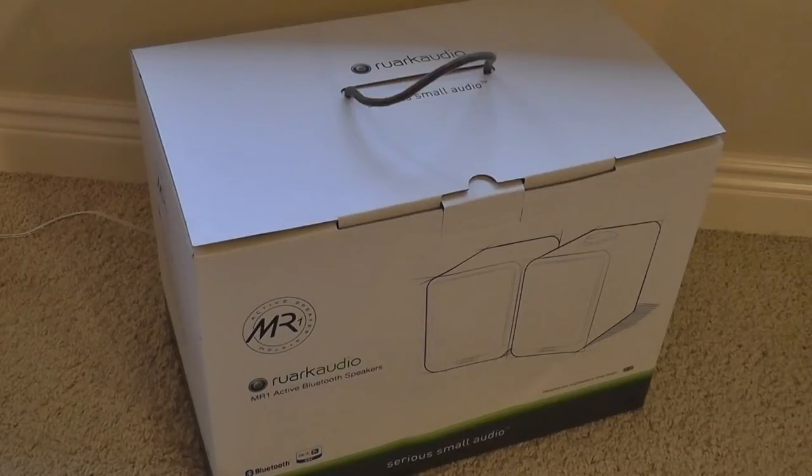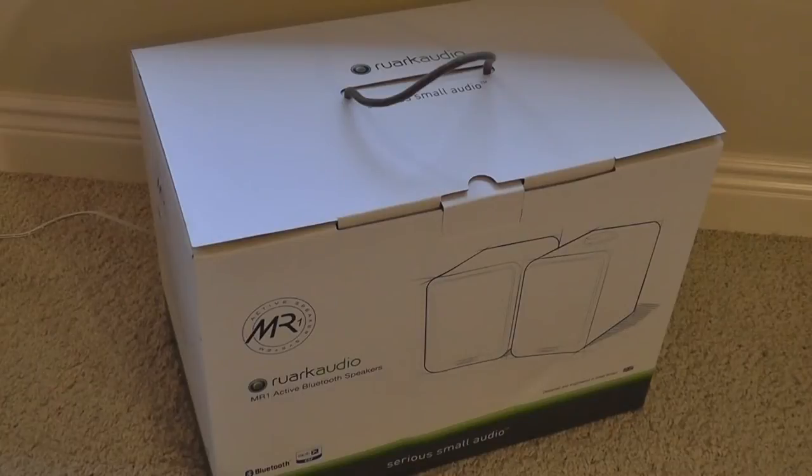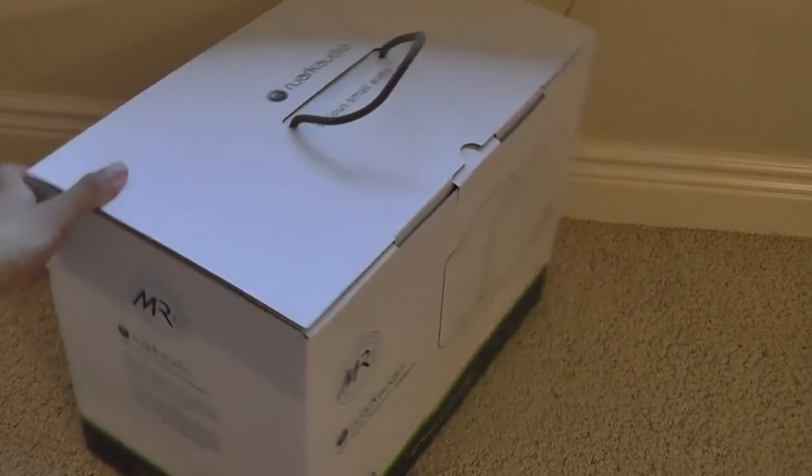Overall, this has been custom designed by the manufacturer, so the audio quality should be excellent. A little bit more information about RARC Audio: their products are typically sold in the UK and in some other European nations, but they're recently launching some products here in the US, so this is one of their first devices they're actually bringing over, which is quite exciting for us to see.